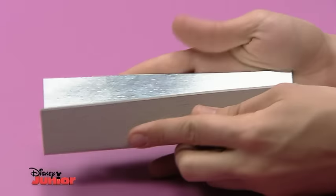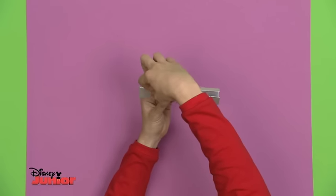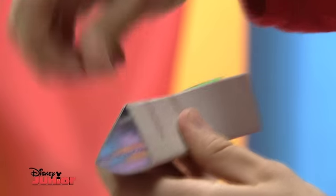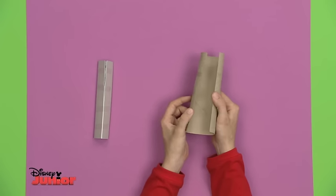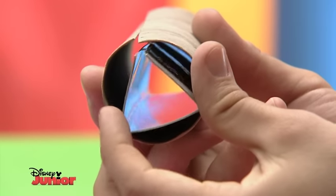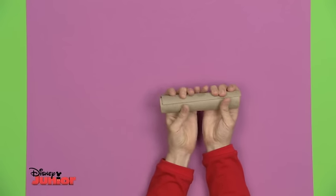Ask for some help if you need to. You want the silver to be facing inwards. Bend it round and tape it into a triangle shape to make your three-sided mirror. Now take the kitchen roll tube and carefully cut it all the way down.